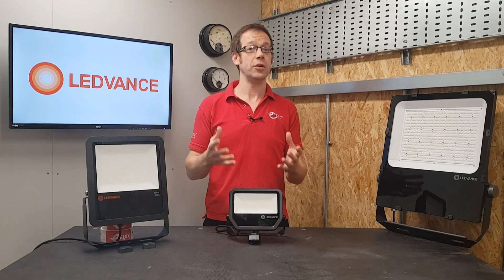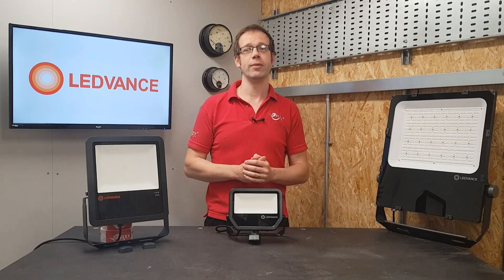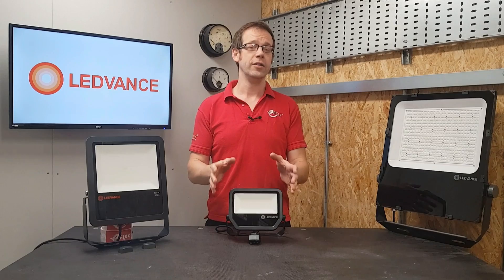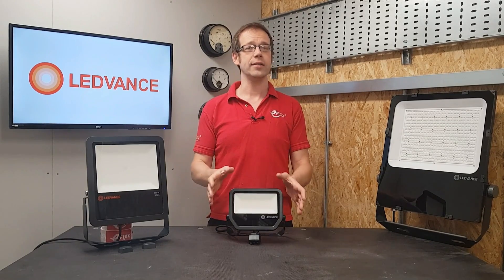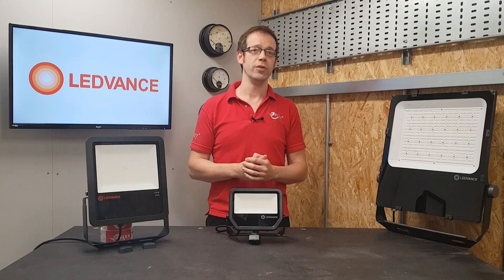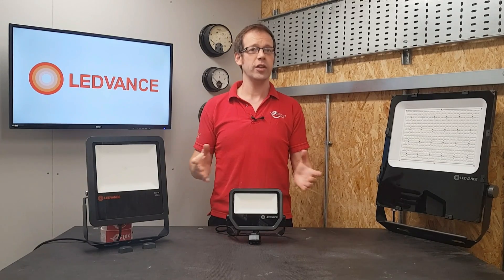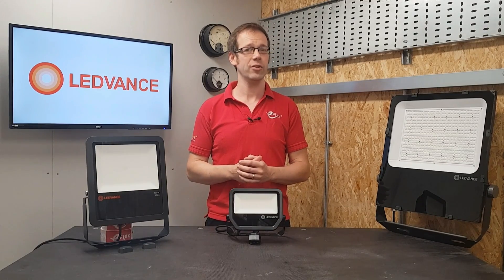It would be good if we as an industry continue to move away from rating lighting by the power and keep getting used to rating them by their light output. So these fittings are available in 1100, 2200 and 5500 lumens for the warm white, and slightly higher outputs of 1200, 2400 and 6000 lumens for the neutral white. Just for reference, a typical recessed LED downlight outputs about 600 lumens.